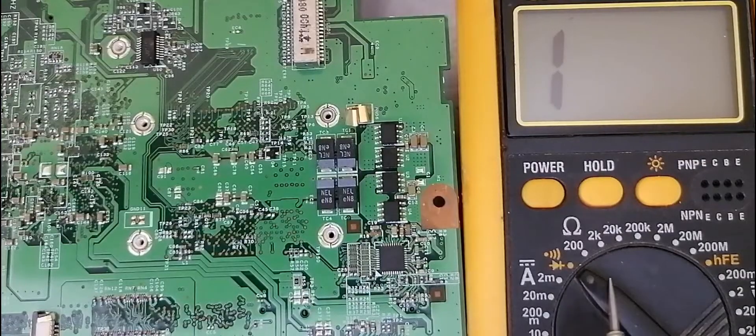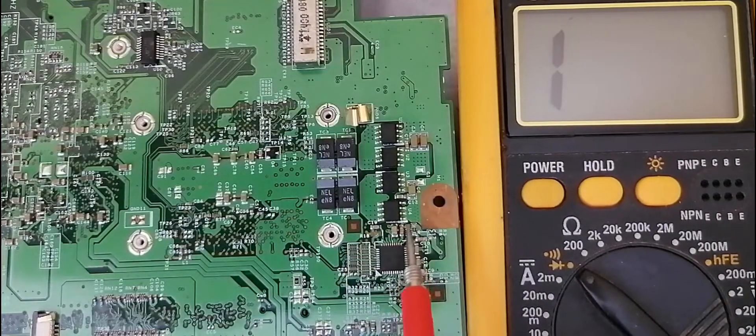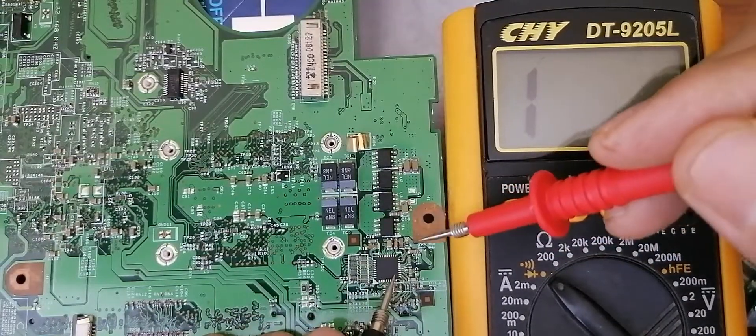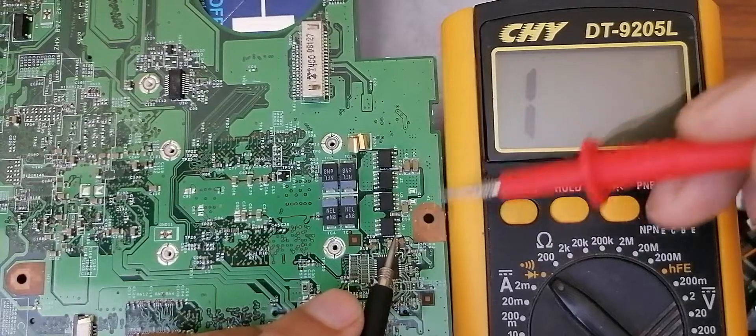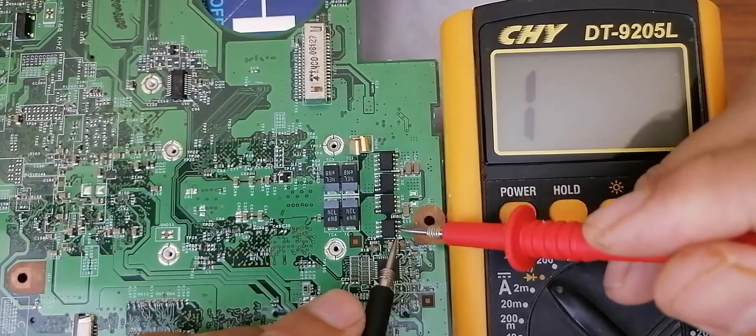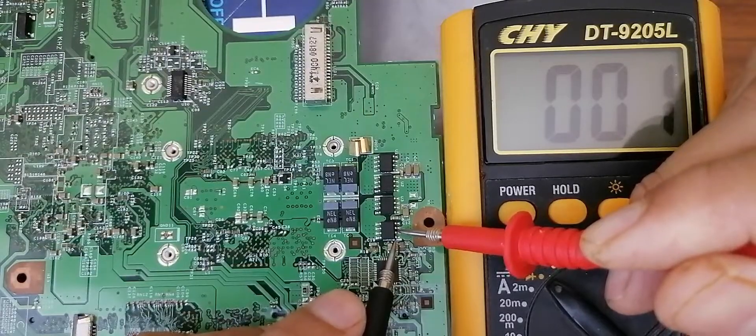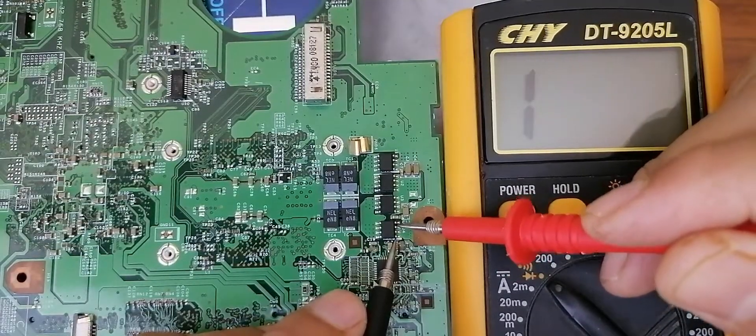The multimeter is in the diode option. Let's now check between source and drain. As I told you before, the 3 pins are for source. If we check the 3 pins, we will get continuity — as you can see in the multimeter, we get a buzzer and a low resistance.